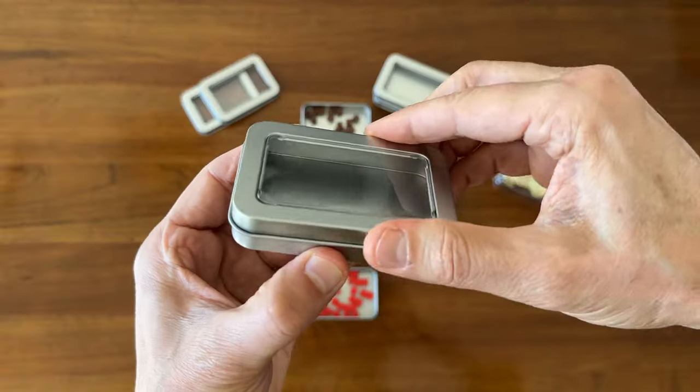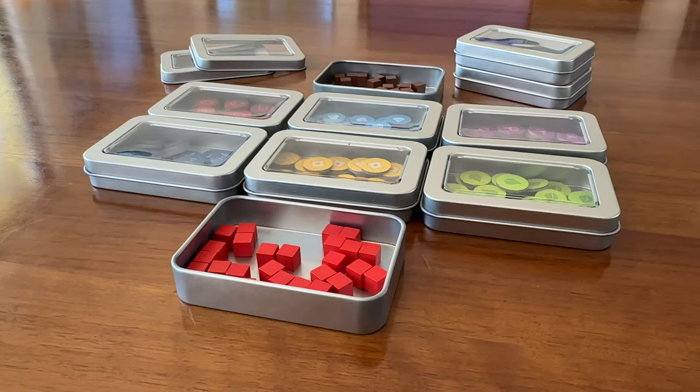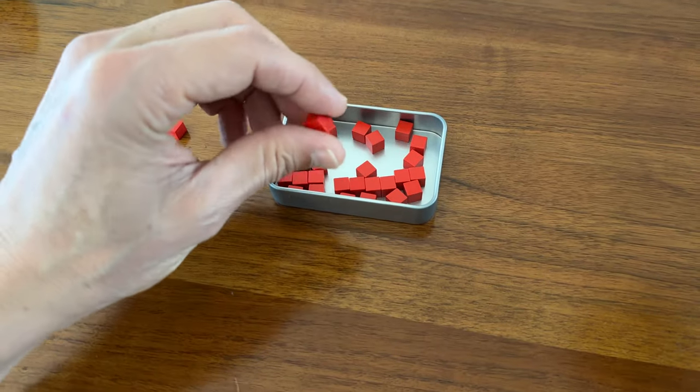Overall, I think they work pretty well. I purposely got ones that were really shallow so that you could easily see what was inside and to make it easy to pull things out of.